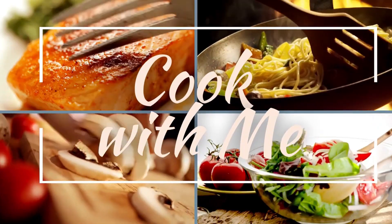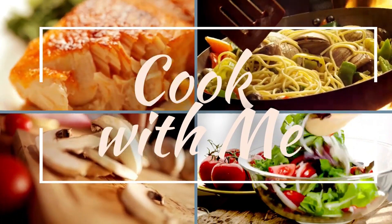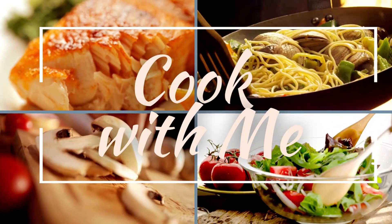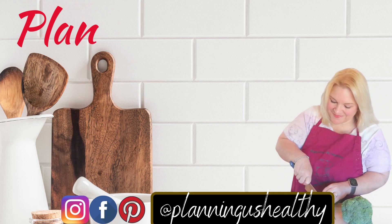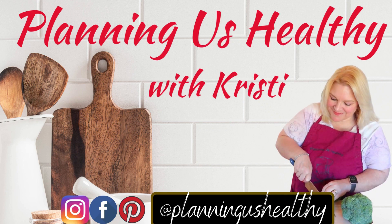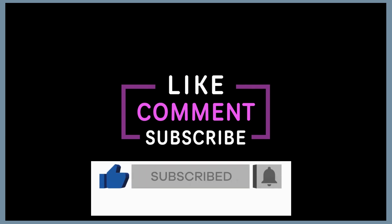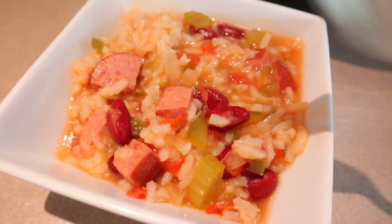Hi everyone, it's Christy. Welcome to another video. Today I have part two of my slow cooker series. I did a video probably a month or two ago and I'm just now getting to part two. So I'll link the first one down in the description box below if you missed that. If you're new here, I follow the Weight Watchers program so I'll be sharing the points but I also give the calories on my channel as well. I appreciate the thumbs up on my videos and if you're new, I would love for you to be part of the family.